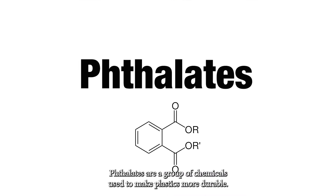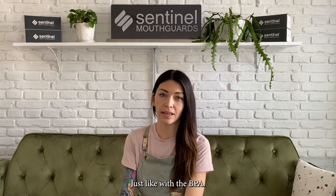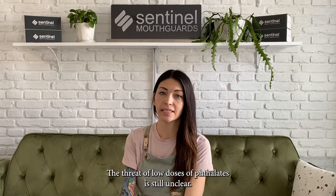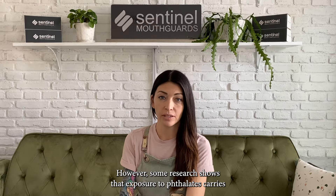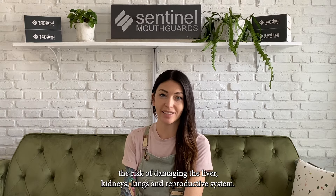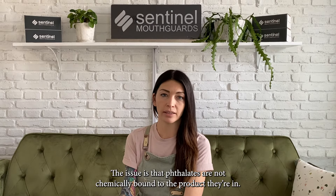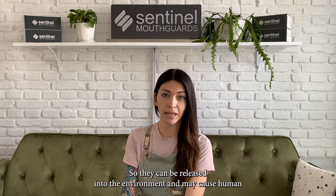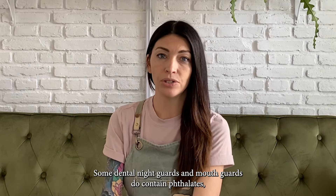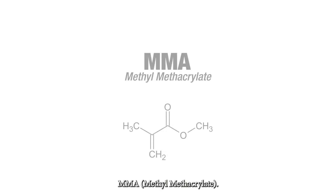Phthalates are a group of chemicals used to make plastics more durable. Just like with BPA, the threat of low doses of phthalates is still unclear. However, some research shows that exposure to phthalates carries the risk of damaging the liver, kidneys, lungs, and reproductive system. The issue is that phthalates are not chemically bound to the product they're in, so they can be released into the environment and may cause human exposure. Some dental night guards and mouth guards do contain phthalates, so be sure to check with your provider before purchasing.